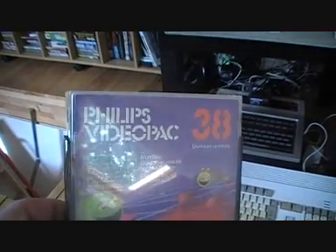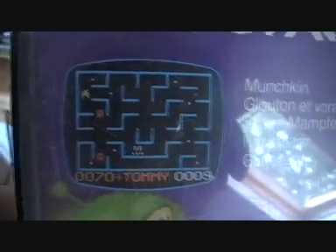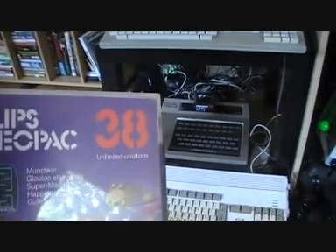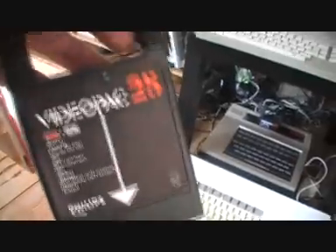So the first one is the game — not very big on the screen actually — which is Munchkin. I think you can guess what kind of game that is. The Philips Video Pack numbered their cartridges. That one's number 38. Number 25 — can't remember what that one is. Skiing, etc.